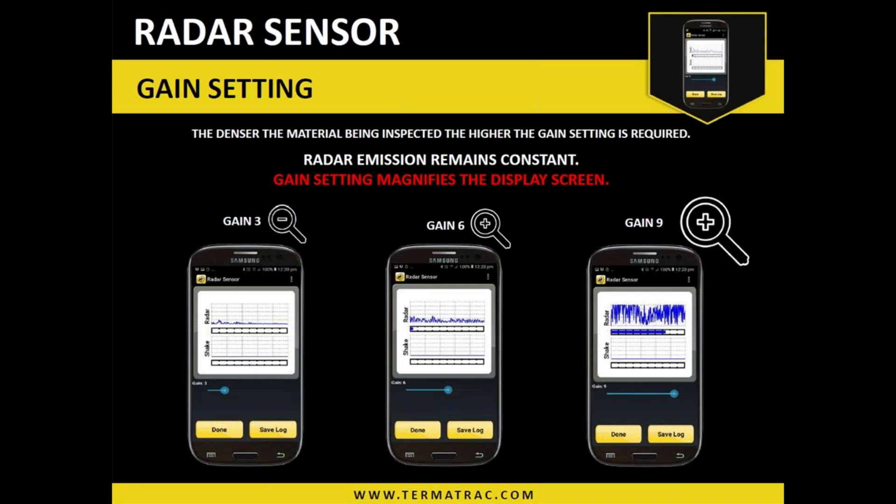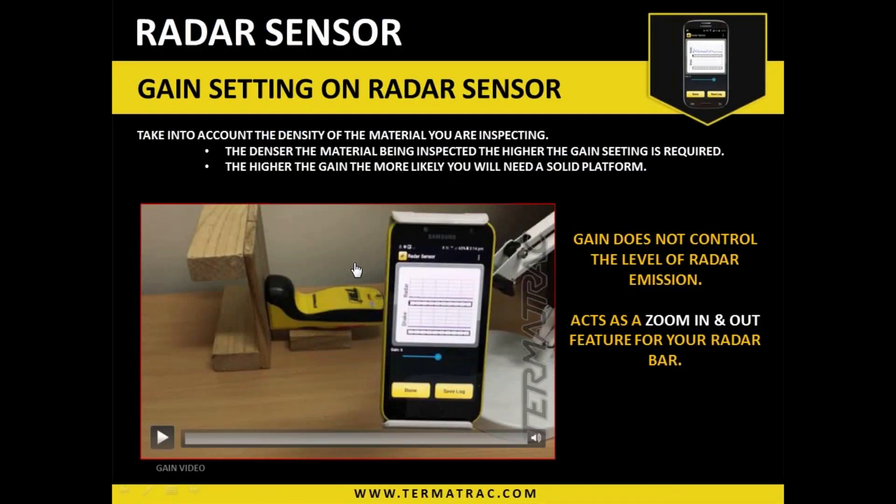Just reiterating with the gain setting — it does not increase the emission. It remains constant. It is a volume button — it's magnifying the display screen, that is it. If we look at these images on the screen, going from gain three to six to nine, the radar pattern in the grid section gets larger and larger. At three it's too small — only faint faint ripples we can't interpret. At nine it's too large — it's expanding, bunching, cutting off, which I think of as distortion. It's the same as watching television: you don't have it so low you struggle to hear it, and you don't turn it up so high it distorts the sound quality. You turn it to a level that's comfortable for you.